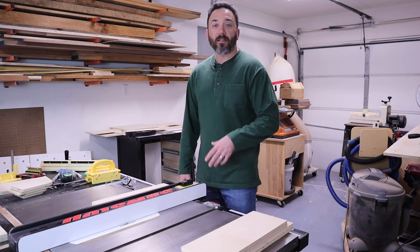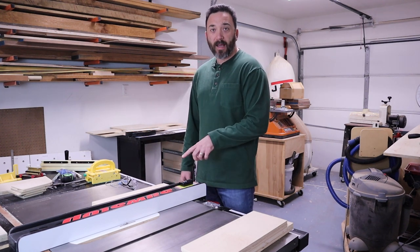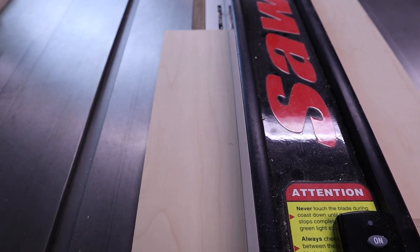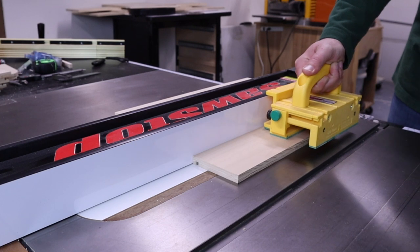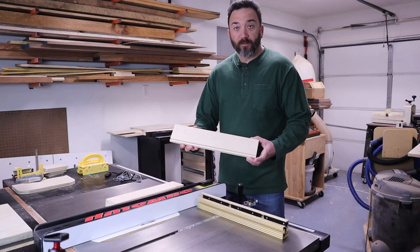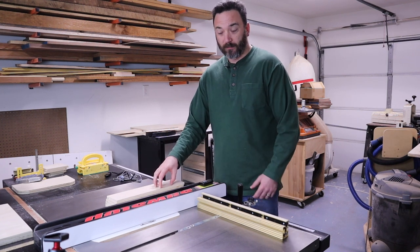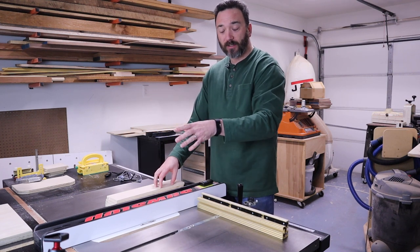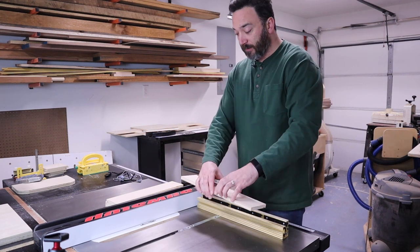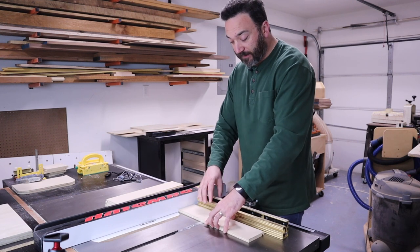Now that our table saw settings are dialed in, we start cutting joinery into all the drawer parts. First, we cut the groove for the bottom panel into all the drawer fronts, backs, and sides. If you marked your parts as explained earlier, the mark will be face up, registering up against the fence. Once the groove for the bottom is cut into all the fronts, backs, and sides, set the fronts and backs aside so you don't accidentally pick them up.